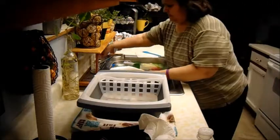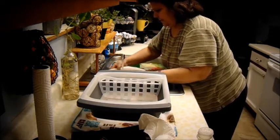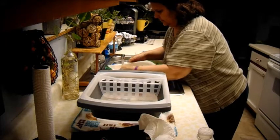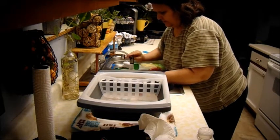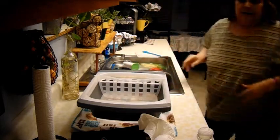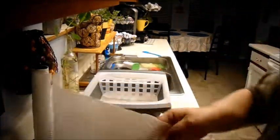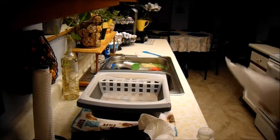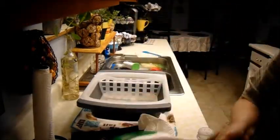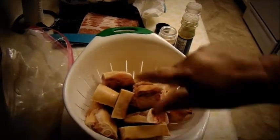I like to rinse my meats. Always rinse your meats when you cook, it doesn't matter. Let that drain for a little bit. I'm going to get a couple paper towels here. There — there's the pig's feet. I'm going to put them in a plastic bag.